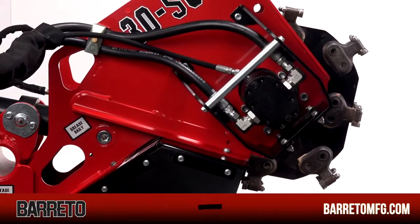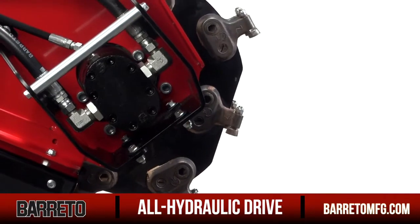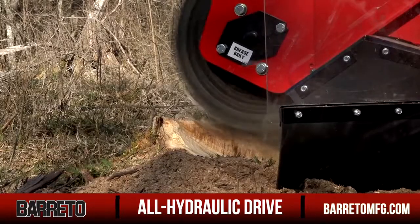Forget about costly belt replacements. Our all-hydraulic drive to the cutter wheel eliminates the problem and ensures that you'll never face a loss of power because of damage to a belt or mechanical component.